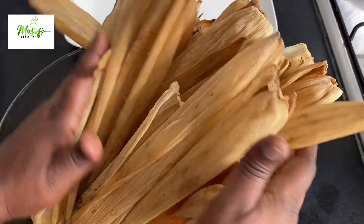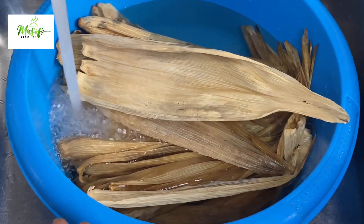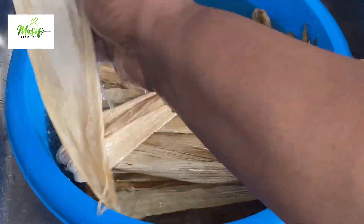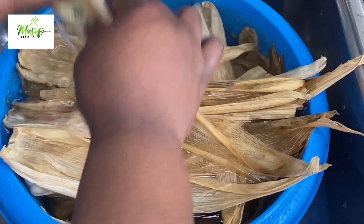This is our corn husk. I have it here — I will wash it with some water and it will make it very soft so I can use it to mold our kinky. Please wash it nicely to remove all the unwanted particles away from the corn husk.